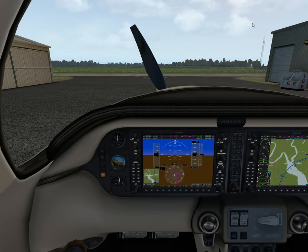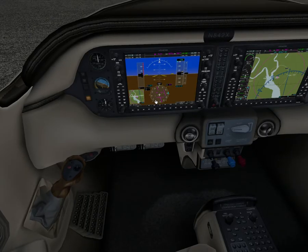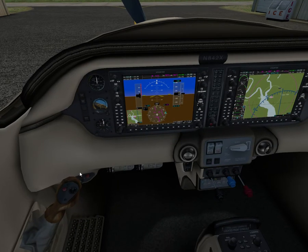We'll set our plane up as if we were flying along. We're taking off and suddenly everything stops, or we get a malfunction indication. So: throttle, idle. Brakes, apply — use the toe brakes, suppress skidding. Then flaps up. Backing fuel off — off. Mixture, cut off. Fuel selector off.